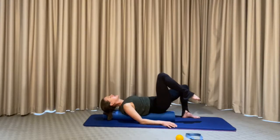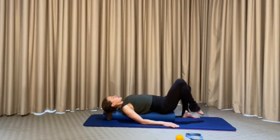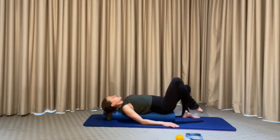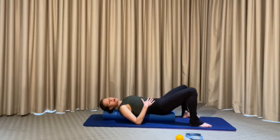Squeeze and extend. Six, breathe out. Five, breathe out. Four to go, breathe out. Three more, breathe out. Two more. This is the last one — a nice deep breath in and breathe out. Hold your tuck, release the foot back onto the mat, and bring your spine back onto the roller.